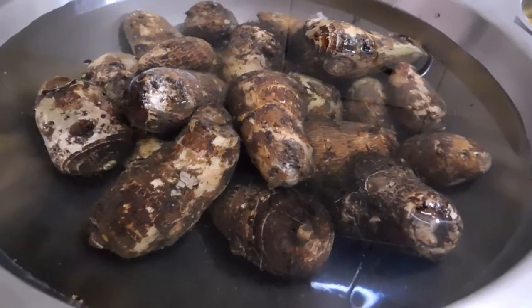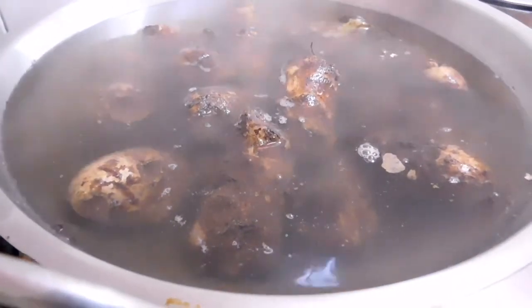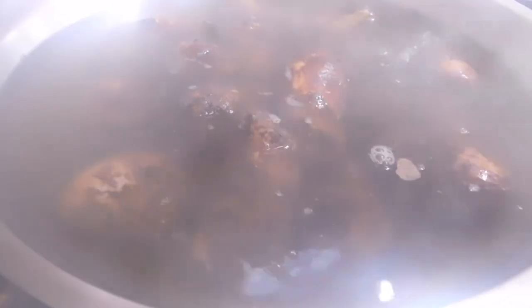These edible corm or bulbo-tubers are short, vertical, swollen underground plant stems. Please note these need to be well cooked and cannot be consumed raw.